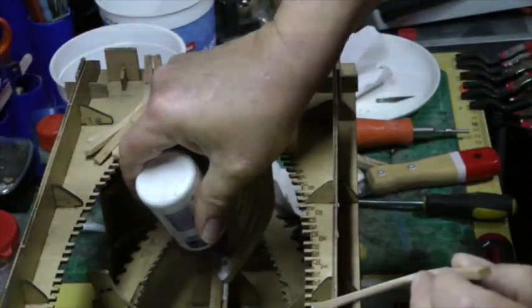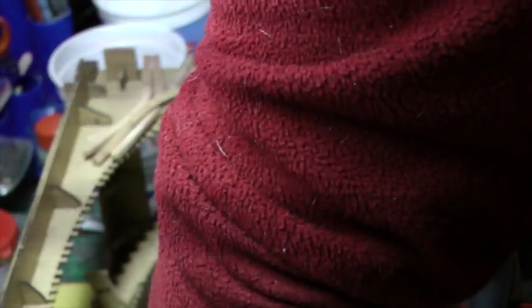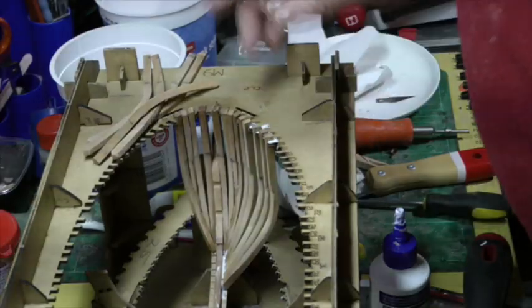A bit of extra glue, whatever it takes. And those are the ribs on that side — it's a matter of repeating the process on the other side.